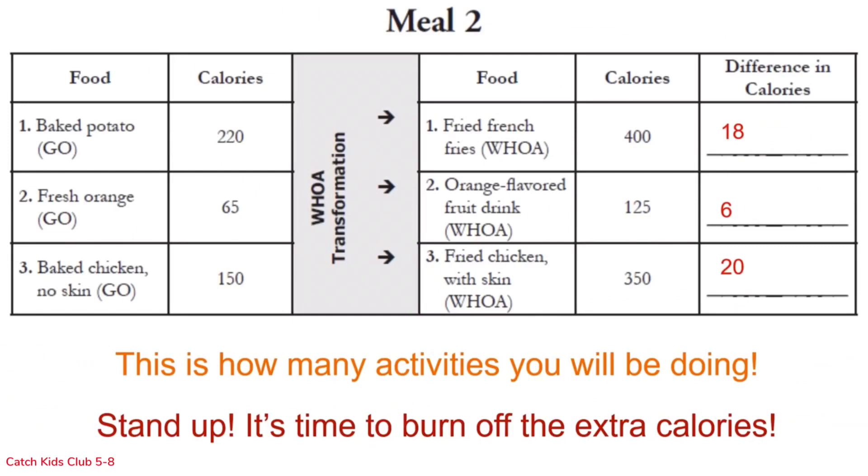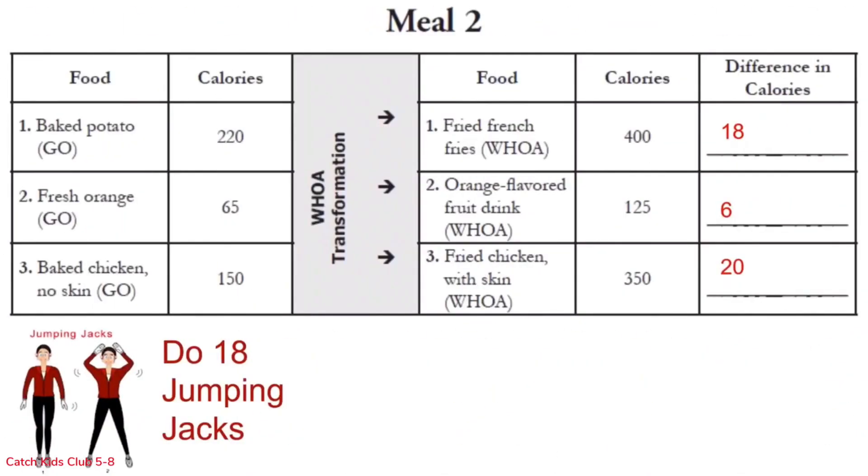This is how many activities you will be doing — stand up, it's time to burn off those extra calories! Row 1 is 18 jumping jacks: 1 through 18. Woo! That was fun!